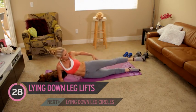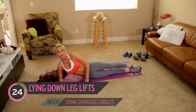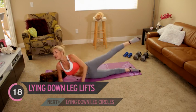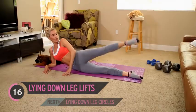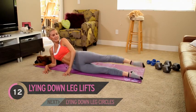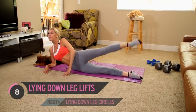Every time you lift up, think about squeezing that glute and the legs. This is a great workout you can do in front of the TV — it doesn't really take much concentration. Just look forward, watch your TV, and give it some leg lifts. Great job everyone! You've already done the abs and you've only got the legs and the booty to go.